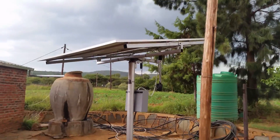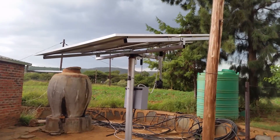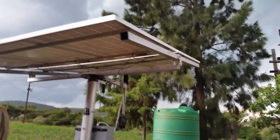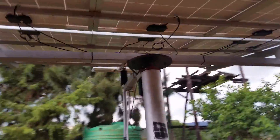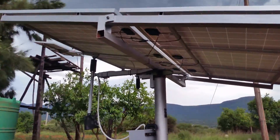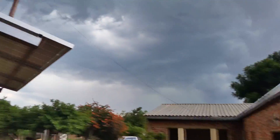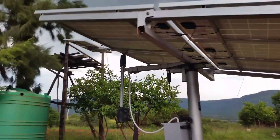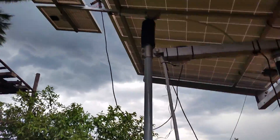Hey YouTube, this is a dual axis solar tracker I built for someone else. I made this for a rural community — it's supposed to supply water to them. It's quite cloudy so there's no sunshine and the tracker's not working at the moment, but I'll upload a video showing how it tracks the sun.